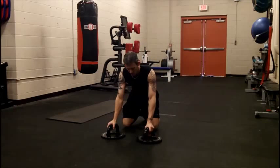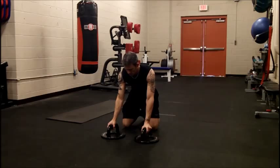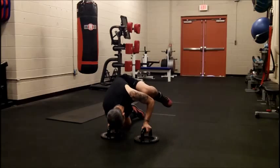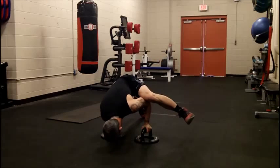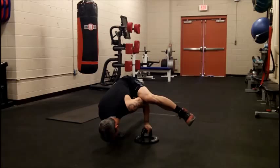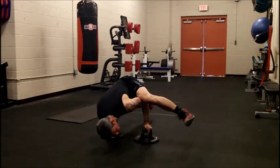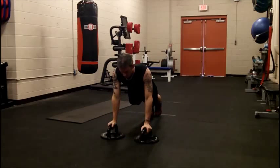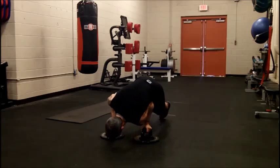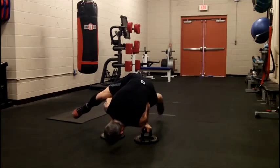I'll show you what I mean by that. You're going to take this elbow, stick it into your side as you bring that leg up, and that makes it a whole lot easier to get the back legs off the ground. That's what it would look like. Then you just bring it right back, do your push-up, go to the other side, and stick the elbow in.